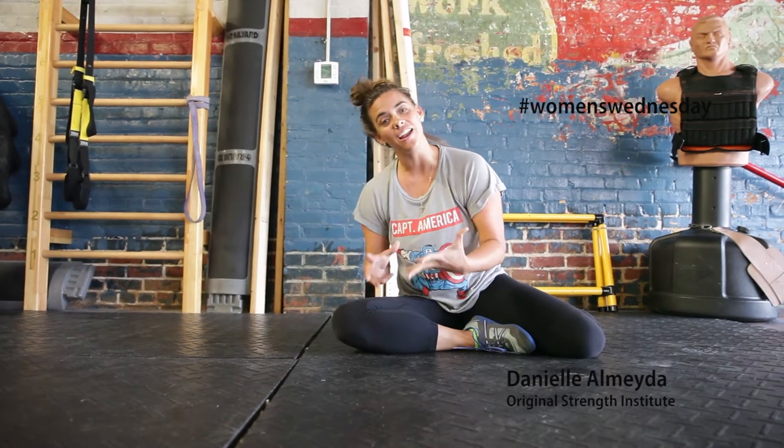I'm Zannie Almeida and I've got a tip for Women's Wednesday. A lot of us think that we need to get six-pack abs by sitting on the floor doing crunches. Well, crunches really aren't the best way to get six-pack abs.